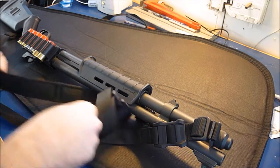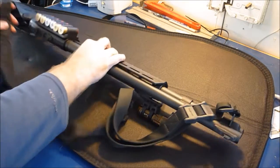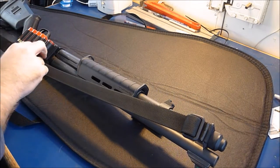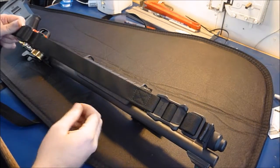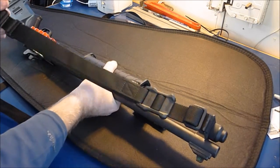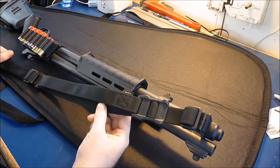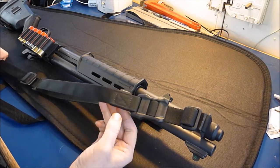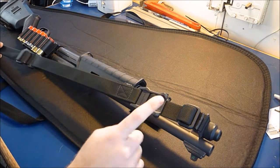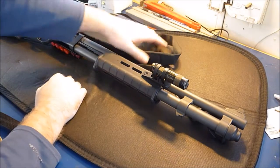There's plenty of adjustability, and once you get it set up right, it's extremely easy to loosen it up, bring it up to fire, and then cinch it back up and have it close to your body. It's not going anywhere no matter how hard you pull on it. I believe they did tests on this where it'll hold like 300 or 500 pounds. This clip in particular — the webbing is rated for more, but this clip will hold with a very significant force on it.